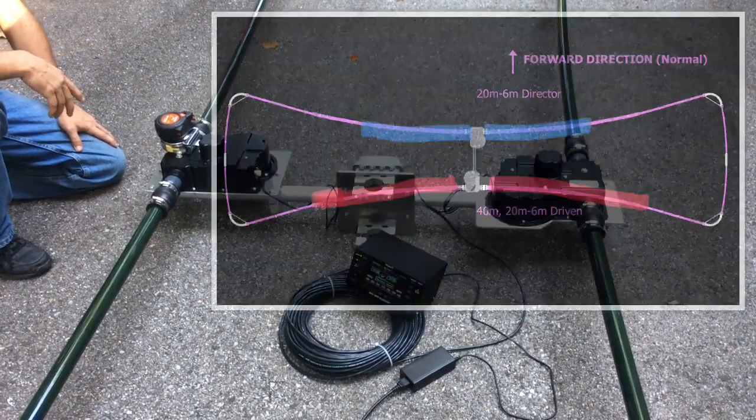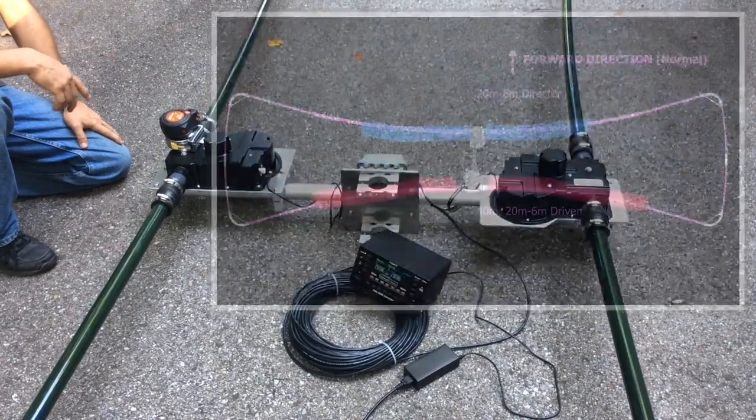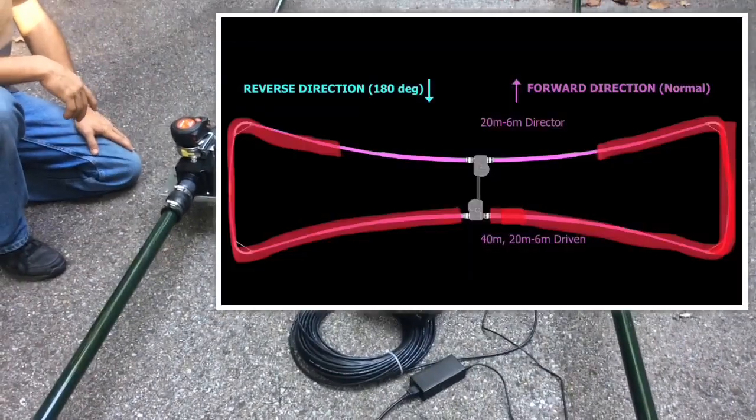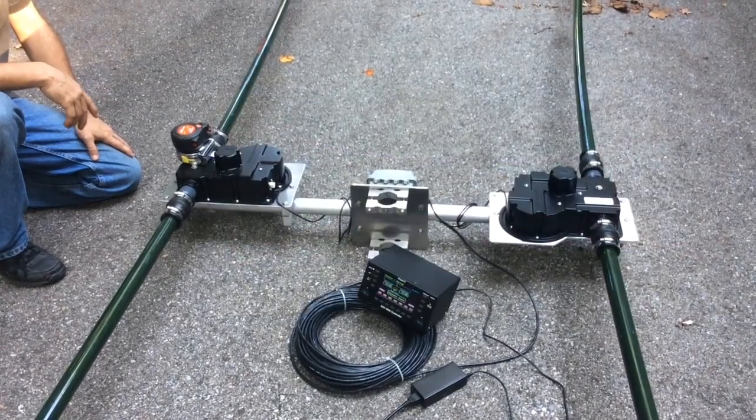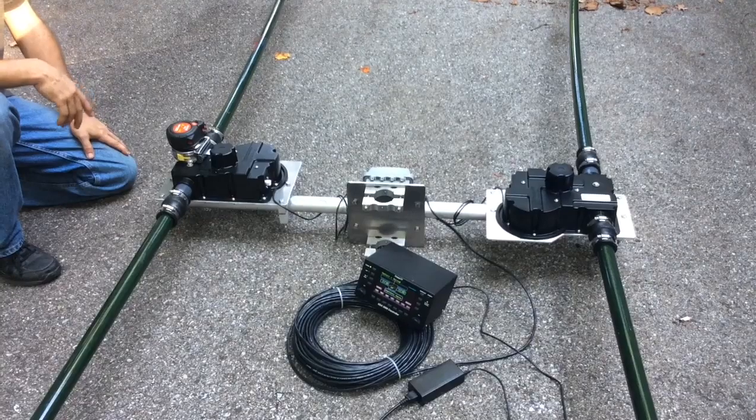This is the Stepper Urban Beam — a two-element beam covering 6 through 20 meters, and a rotatable dipole on 30 and 40 meters. I thought I'd show you how a Stepper Beam works.